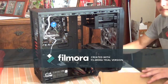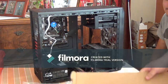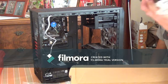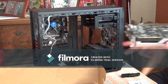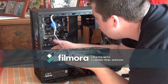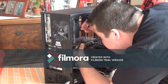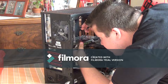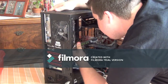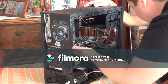Alright guys, we are installing the graphics card - this bad boy. It takes two slots here. Adjust it to where it goes in... wow, that was actually a lot easier than it's supposed to be.